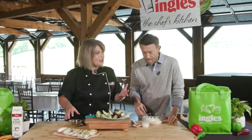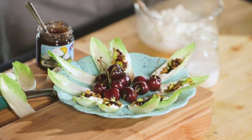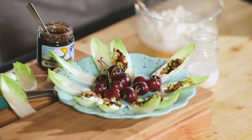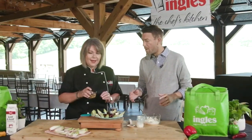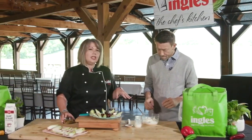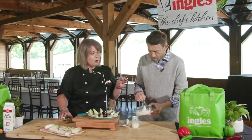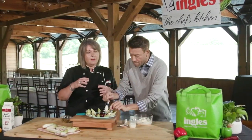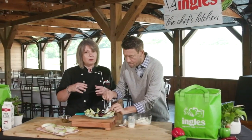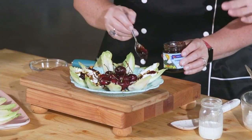Chopped roasted pistachios — sometimes I pick them up in the bulk area and shell them myself. I cheated and went to the nut department and bought some in a bag and just gave them a little rough chop. Work smarter, not harder, right? And this goat cheese spread is delicious. If you wanted to serve it as part of a cheese board, you could put it in a cute little serving bowl, sprinkle some nuts on top, some Unicoi Preserves on the side. But we definitely want to use these endives now that we know what they are.